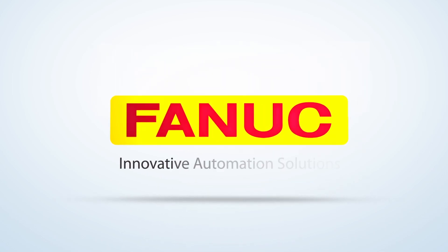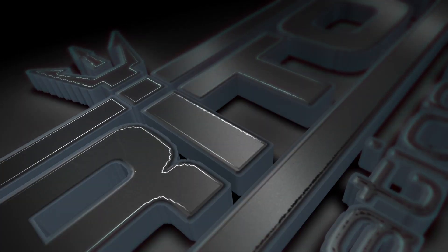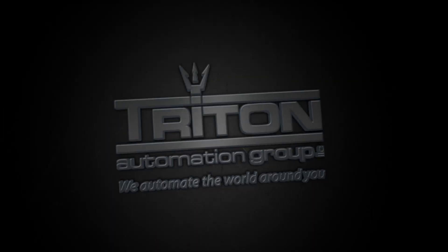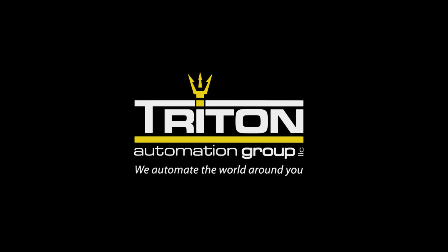FANUC America Authorized System Integrator Triton Automation Group is proud to introduce their new robotic fixture-less laser marking system, a groundbreaking technology that allows for marking hundreds of unique part types with no unique fixturing required.